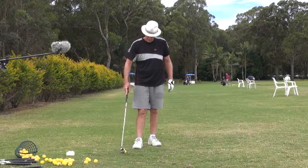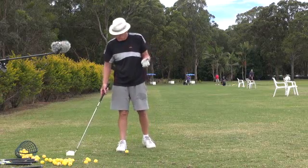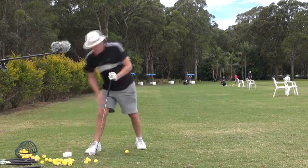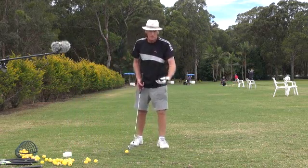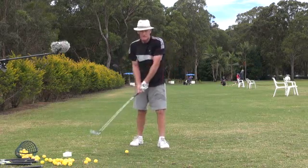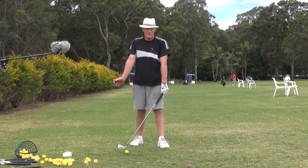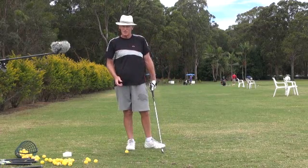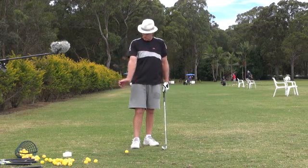All he did on the downswing was maintain that hinge as long as he could, and we get supination — super supination. With this single axis golf swing, that's all you've got to do: go to the ball with this type of pivot, and just hold that hinge as long as you can on the downswing. Just physically hold it. Don't try and supinate your left hand or wrist — just hold the right wrist back as long as you can.